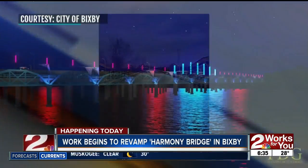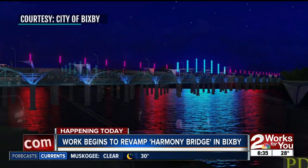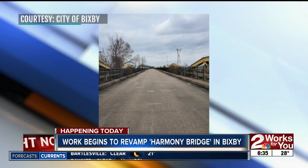Work begins today on revamping the pedestrian bridge over the Arkansas River in Bixby. It's called the Harmony Bridge and it's about to get a new surface along with some fancy new lights that you see right there. Here's a preview of what it's going to look like whenever it's finished.